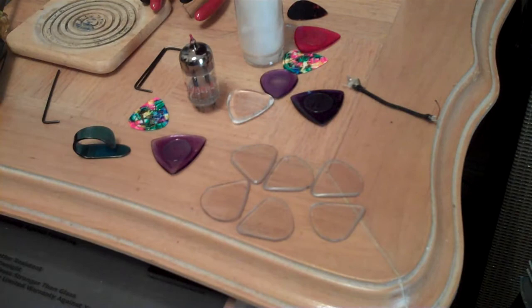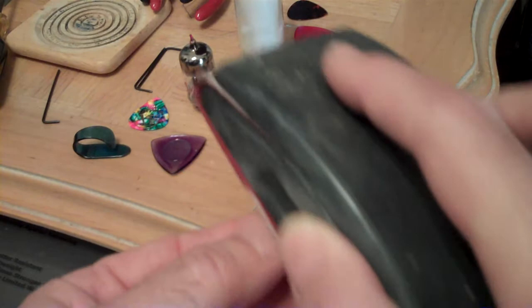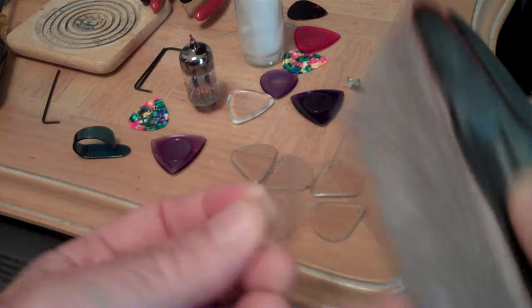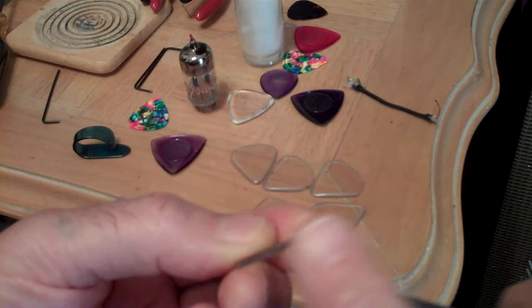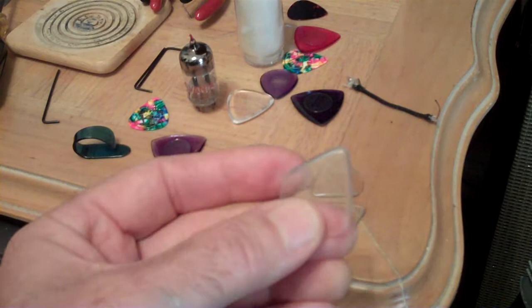I've been using these for a long time, just these six picks. What I do - there's a little sanding block - before a gig, if the tips are worn down, which they don't wear down very much, I just resurface the tip by going at a 45-degree angle, making sure the seam is down the center of the edge of the pick. 45 here, 45 here, and then just go over the tip.